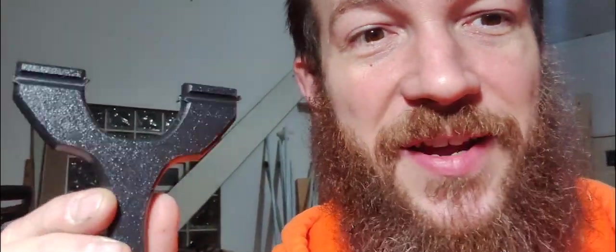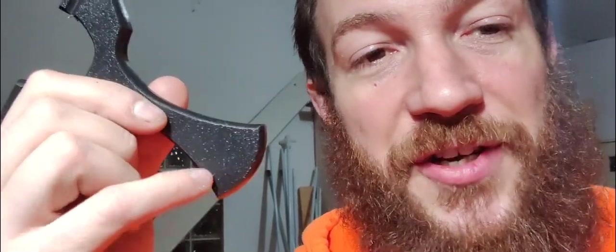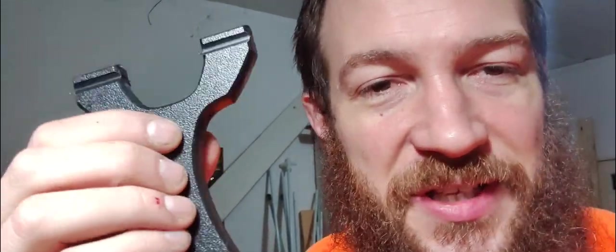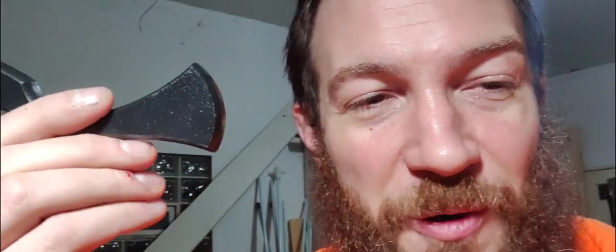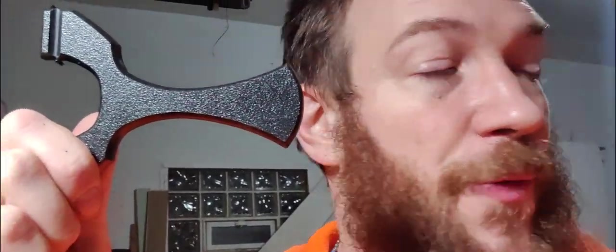Now you can see what it looks like after the band grooves are cut. Now it's really, really done, except I like to put lanyard holes in there. The HDPE material is very slick in your hand too, so I always, always put lanyard holes in the frames. It's very rare for me not to — usually only upon request. I'm going to go ahead and drill a lanyard hole with my drill press and show you what that looks like.